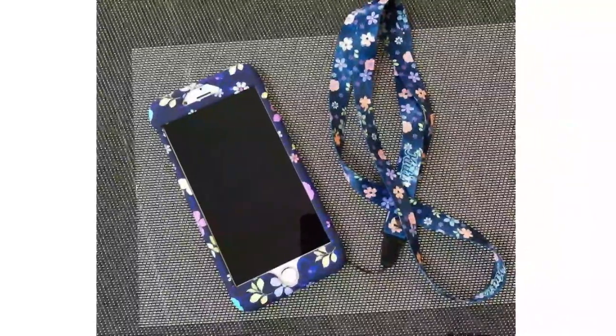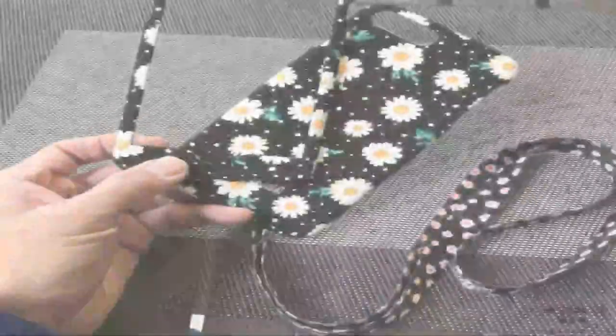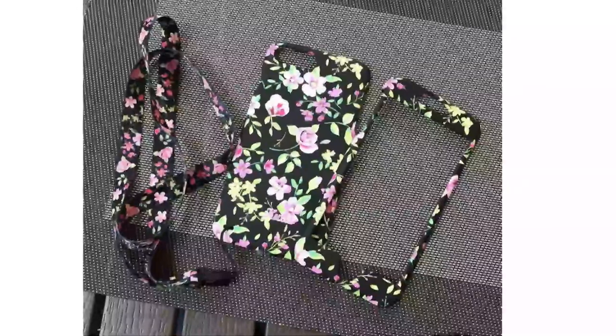Selling points: 1. Made of high quality plastic. 2. 3-in-1 design, front and back cover case with probe. 3. Good touch sense, super scratch resistant. 4. Perfectly fits your mobile.